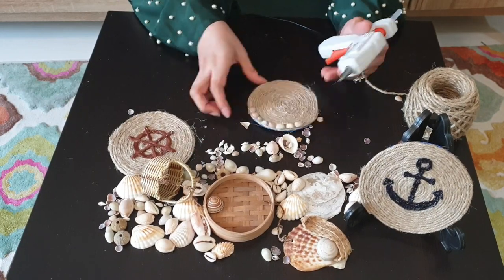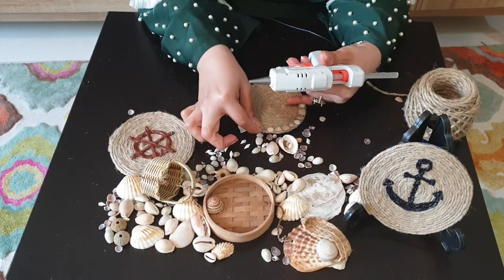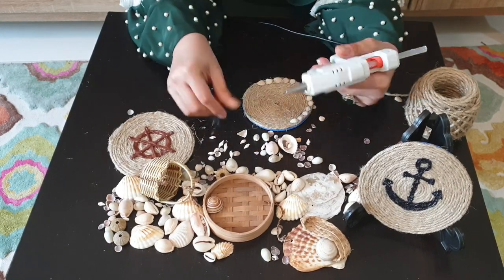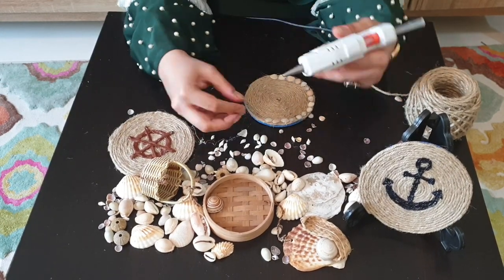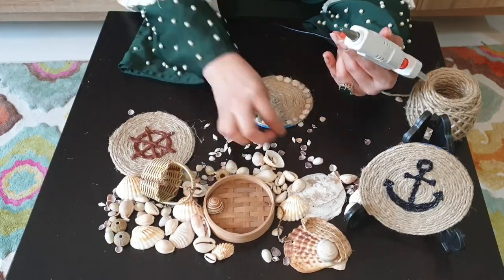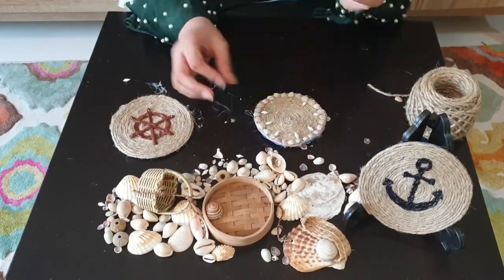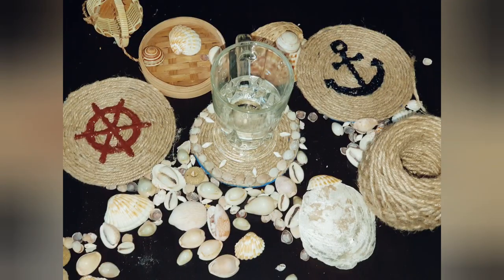On the next one I am sticking small sized shells with the glue gun — you can even stick them with liquid glue. I'll put shells on all the edges and a few inside. That was all for today — I hope you like these coasters and you'll give it a try!